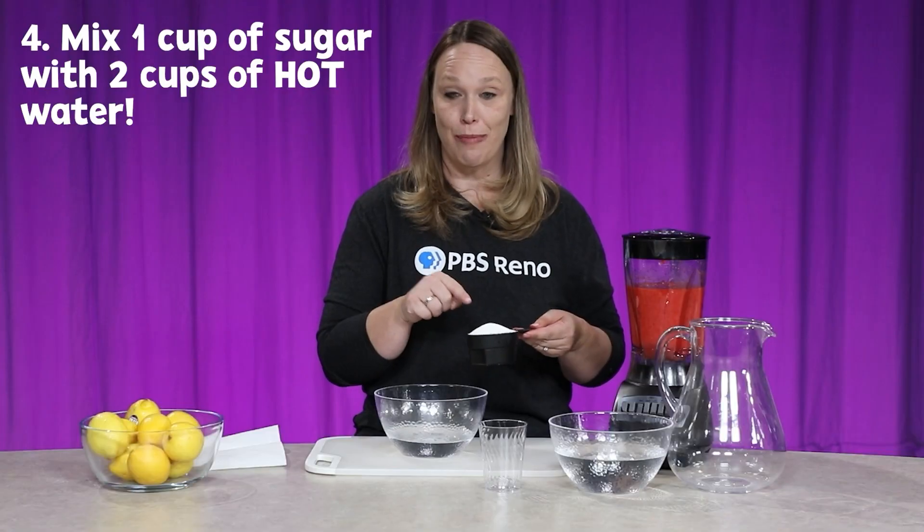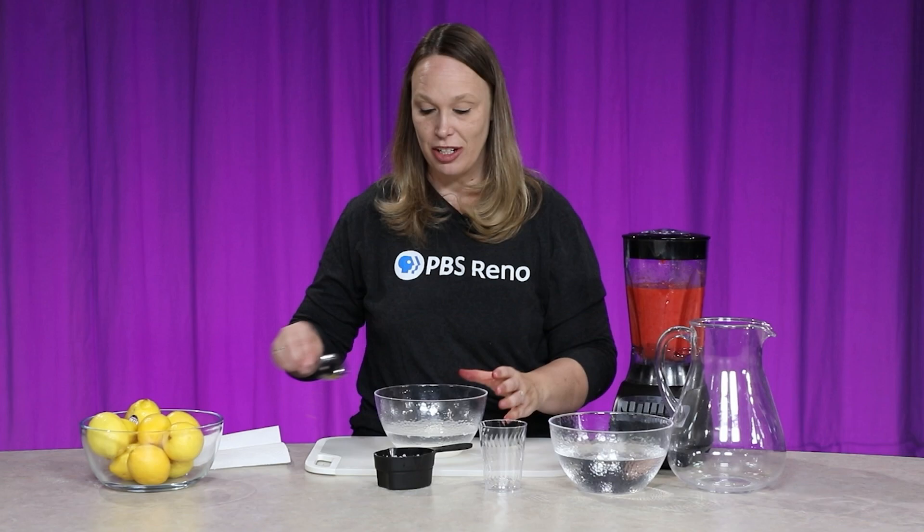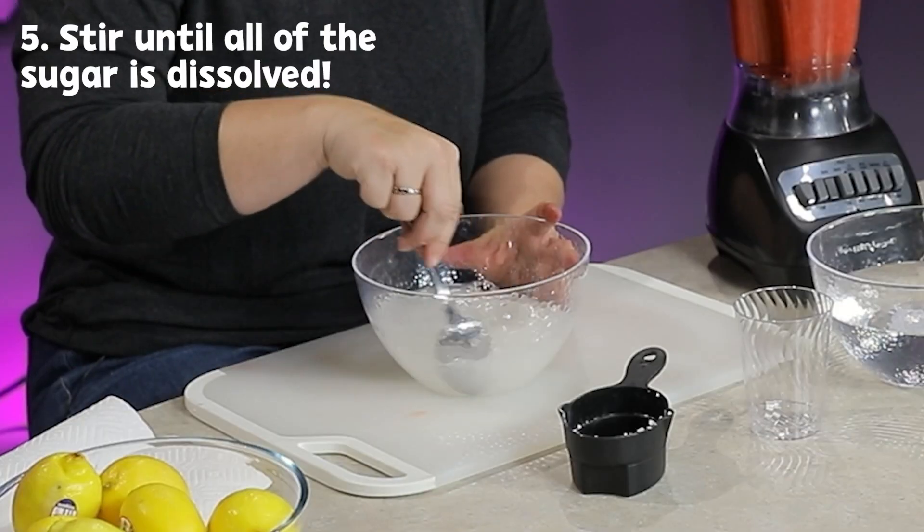This is two cups of hot water and one cup of sugar. I'm going to add that sugar into the hot water, and I'm going to stir it until it's as dissolved as possible.